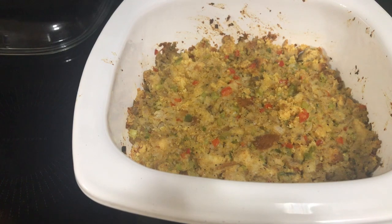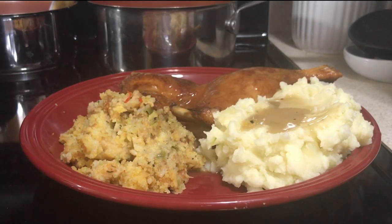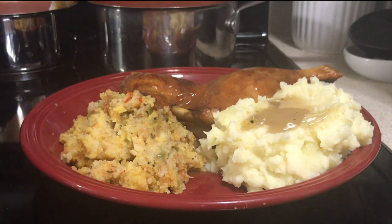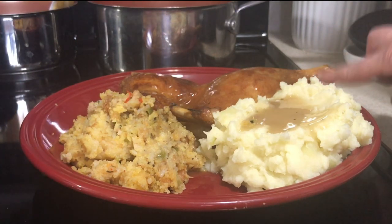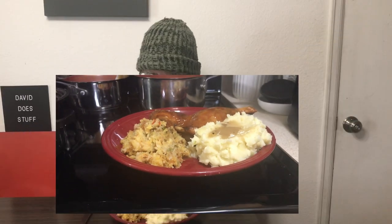Here is the boudin cornbread dressing. We'll go ahead and get it dished up and my husband will give it a taste test. Merry Christmas, and here is our Christmas dinner — the boudin cornbread dressing. Rounding off the meal is orange duck and mashed potatoes and gravy.